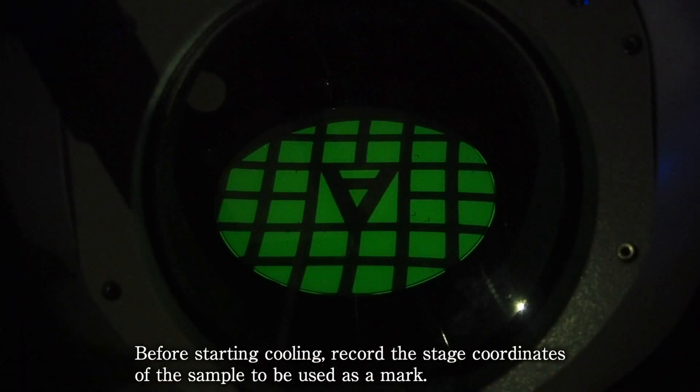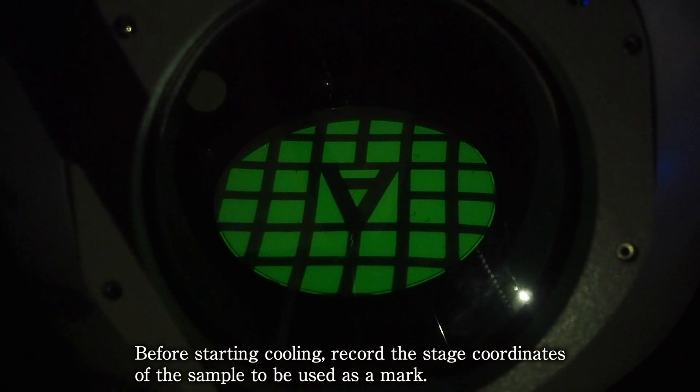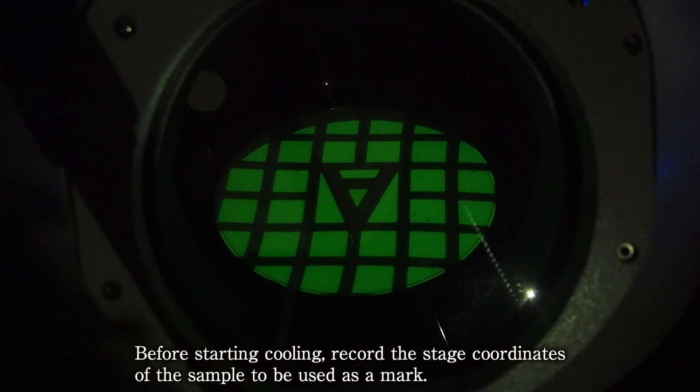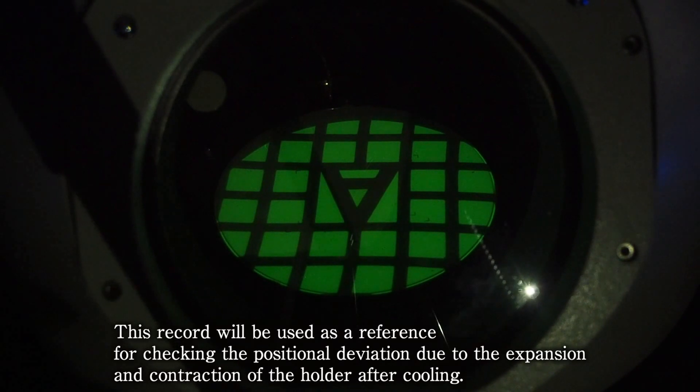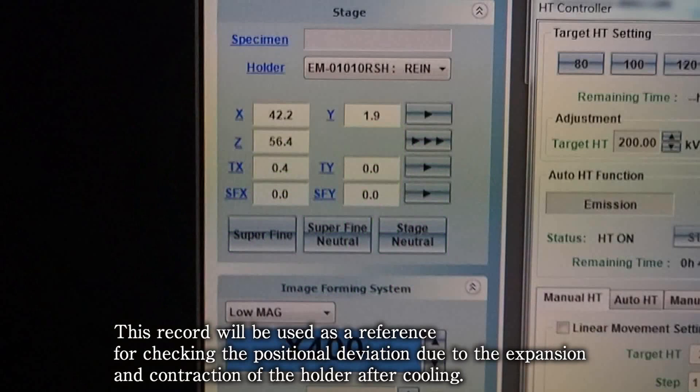Before starting cooling, record the stage coordinates of the sample to be used as a mark. This record will be used as a reference for checking the positional deviation due to the expansion and contraction of the holder after cooling.